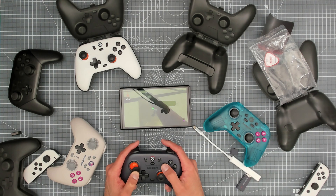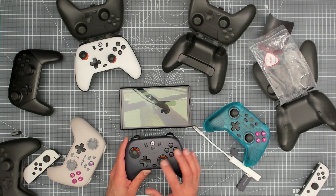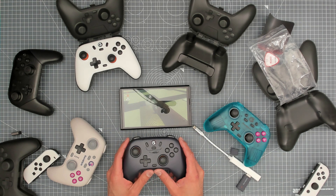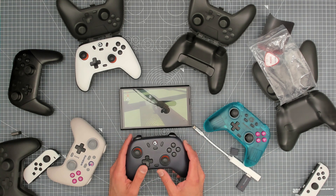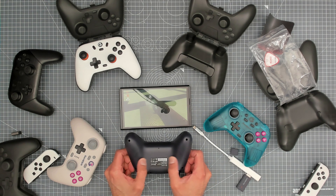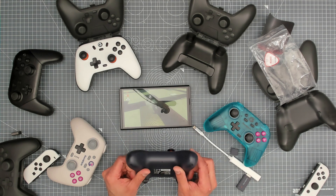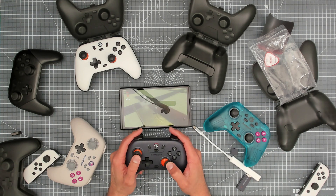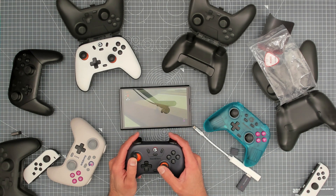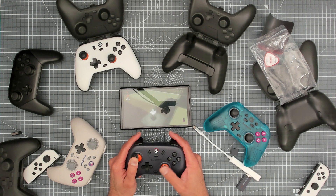A couple of things about these controllers: you can remap A, B, X, Y very easily on the fly with some macro button combinations. You can also adjust vibration sensitivity and stick dead zone — all from the controller itself, without needing to plug into any app. It's nice to have the ability to customize features to your liking.